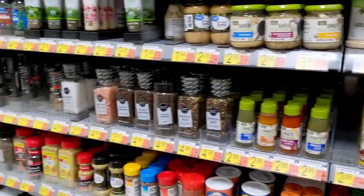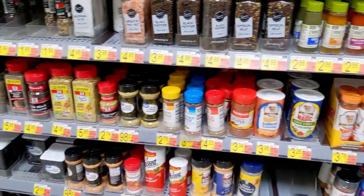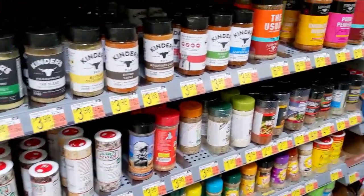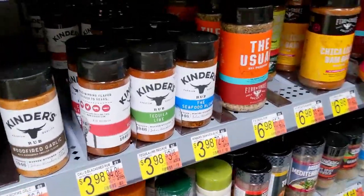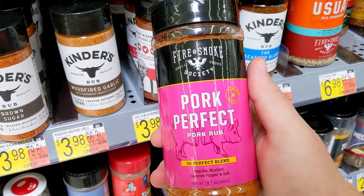Alright ladies and gentlemen, we are at Walmart, recording on the cell phone, looking for a good rib rub. There's a ton of options here. Kayla is picking one and she's already done so - it's the Fire and Smoke Pork Perfect.